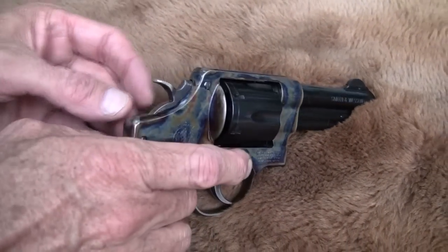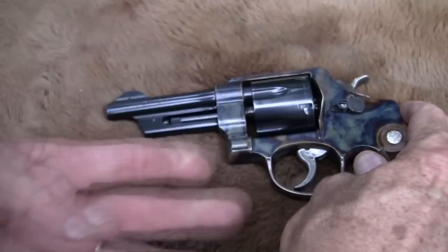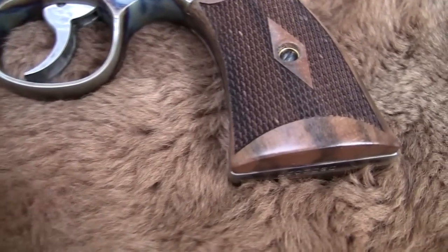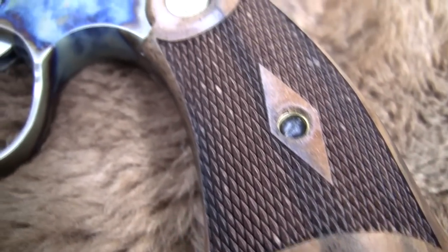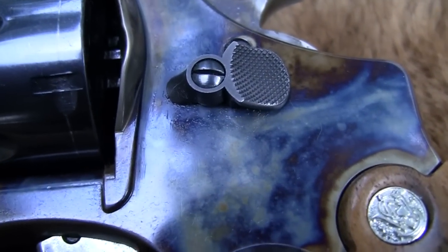Let's turn it over and let you look at the other side. You notice you've got a five screw model there. She's clear, of course. Beautiful gun. That color case hardening is by Turnbull, I believe, and his company is known for being the best in the West at that.